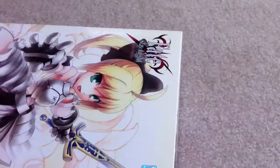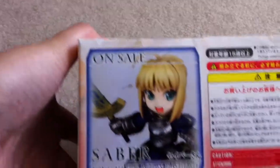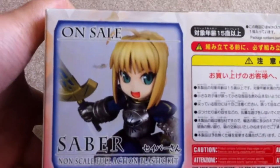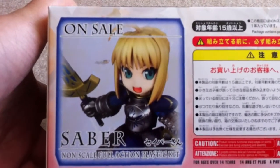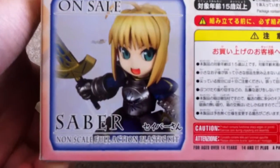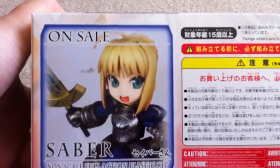On the top here. And here's the other side — on sale is the original Saber in her blue armor, or I'm not really sure. And all the what-nots. On the bottom, nothing.